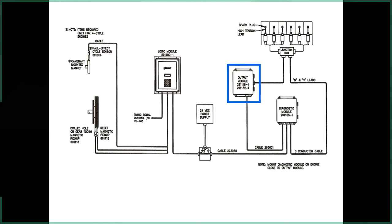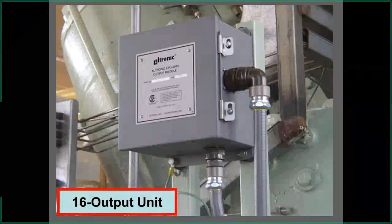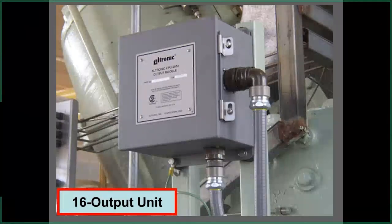The 16-output module handles up to 16 cylinders. You can tie coils together and put 16 on them, or if you want to separate the primary wire on the coil, you can do up to eight cylinders. Notice the grounding on the box — they also ran an extra ground into the panel or somewhere on the engine block. Good grounding practice is important here.